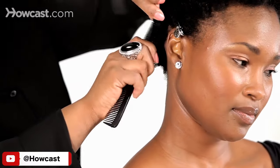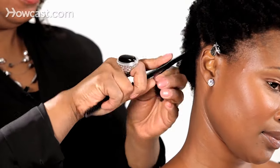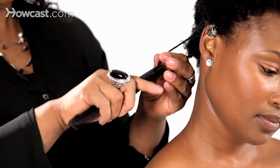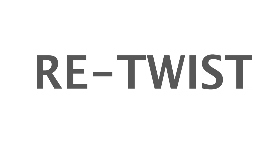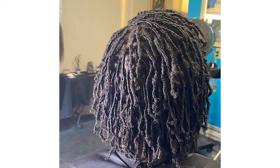Another way to start micro locks is with coils. Even though it's not that common, this method involves using a comb to create uniform coils around your head. Because this method involves a substantial amount of hair, the micro locks generally won't be smaller than a drinking straw. Starting your micro locks with coils also means that you will have to maintain your hair more frequently than with other starter methods, mostly because coils are prone to unraveling faster than braids or twists.